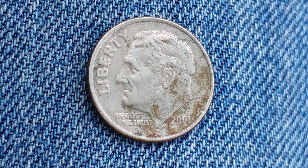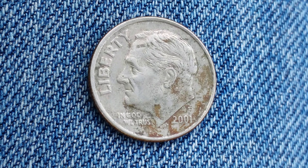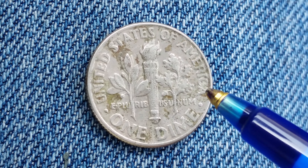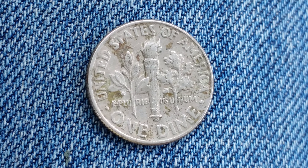This is a look at the obverse of the coin, or what's known as the front. Now let's take a look at the reverse: United States of America going across the top, E pluribus unum, and One Dime, which is the face value.